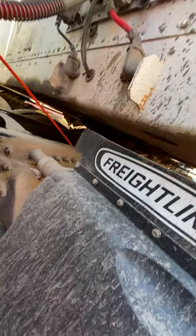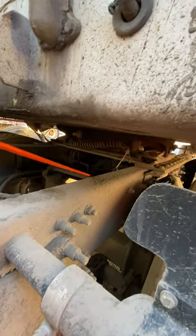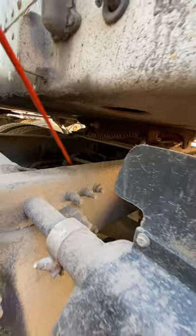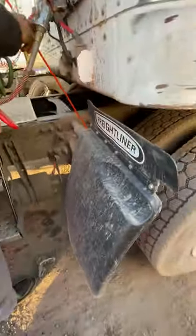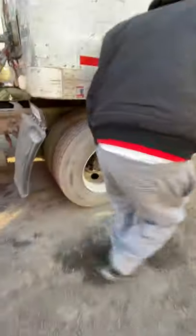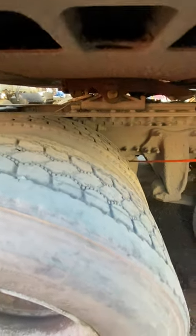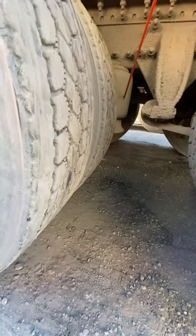Moving on to the suspension — I have my torque arm, which is properly mounted secure, no bends, no twists, no illegal welds. I have my leaf spring mount, which is properly mounted secure. My leaf spring has no more than 25% damage. The U-bolts are properly mounted secure. I have my shock absorber with top and bottom rubber bushings, also not leaking. Right here I have my air bag, with top and bottom mounting plates, also not leaking.